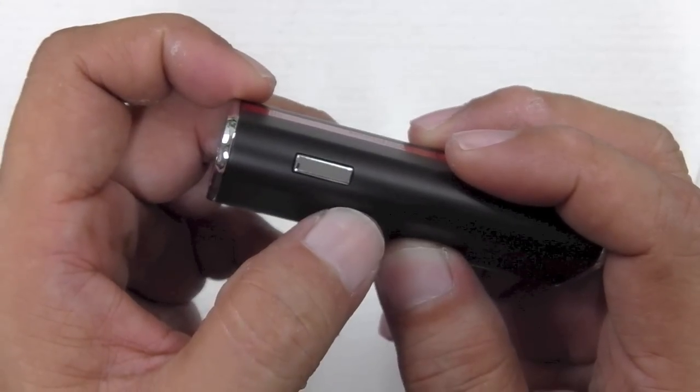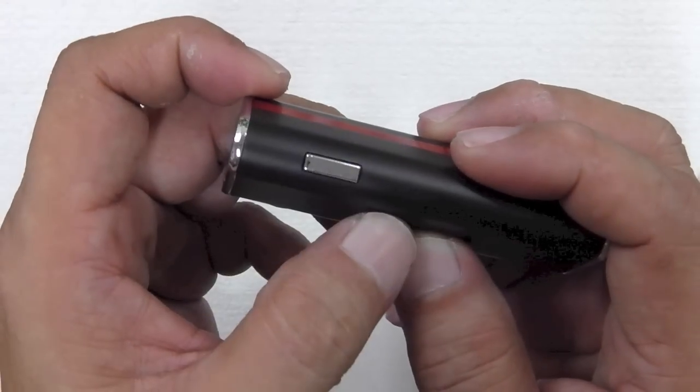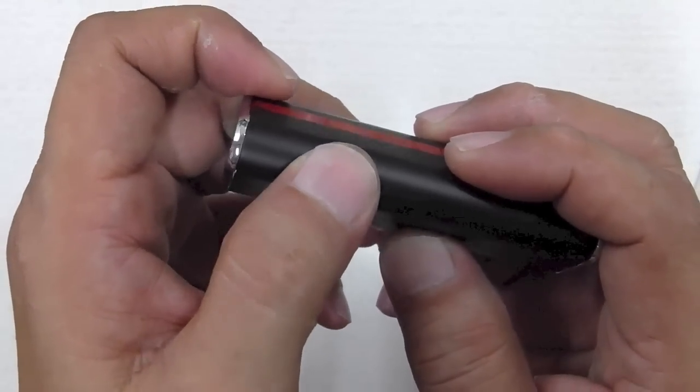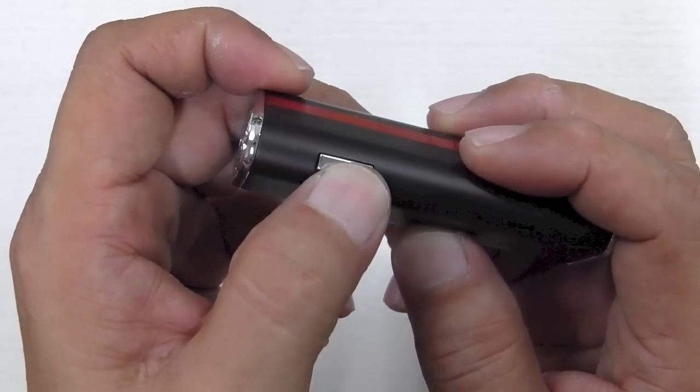You have a light flash when it turns on. Five clicks and it turns off. When you fire it, five clicks to turn it on again, and when you fire it lights up. What I'm going to do right now is unscrew the bottom panel and the top panel just to show you what's underneath.